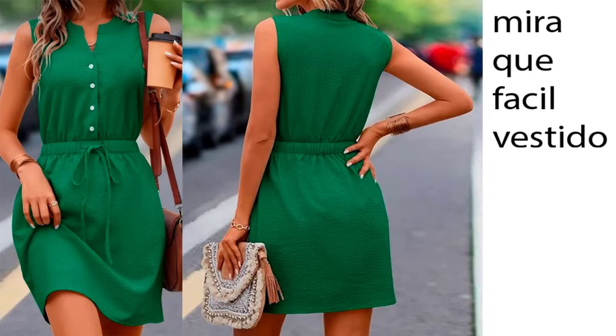In this video I'm going to show you how to make patterns for this dress. I'm going to show you step by step so that you can make it with your own measurements. Let's get started.